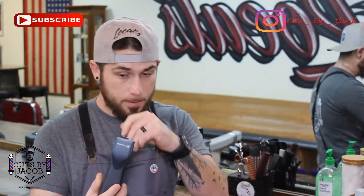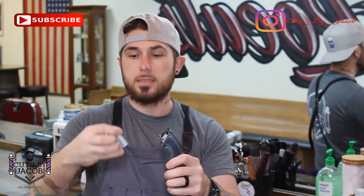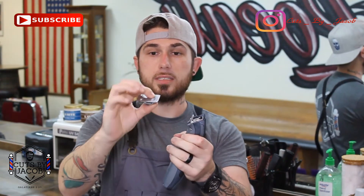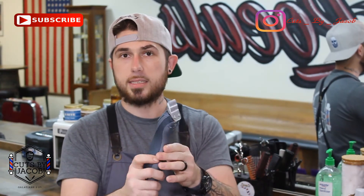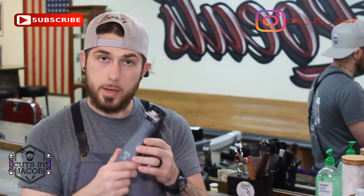Now these right here are my babies — the Andis Supra ZRs. These are called detachable clippers, meaning they don't have guards; you buy the blade separately. Each blade varies from about twenty to thirty-five dollars, but this one here is equivalent to a two guard. When you put the blades on, you don't just snap them on — you turn on the clipper first and then snap them in.